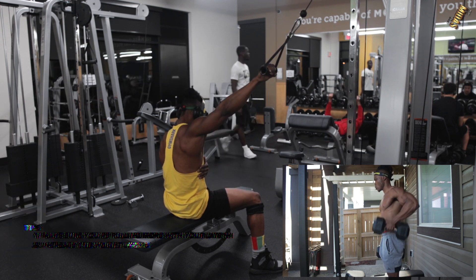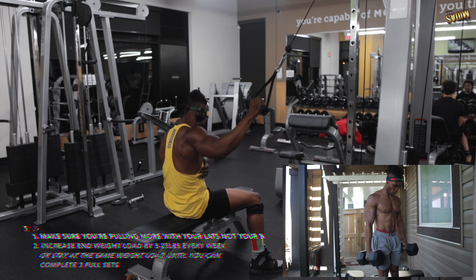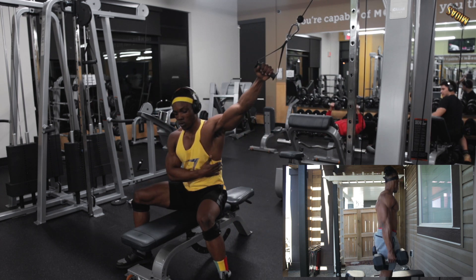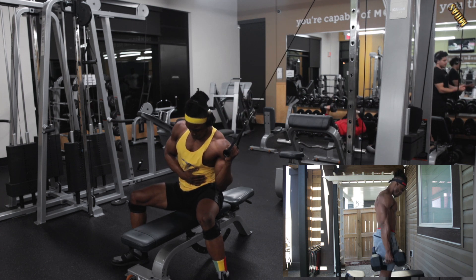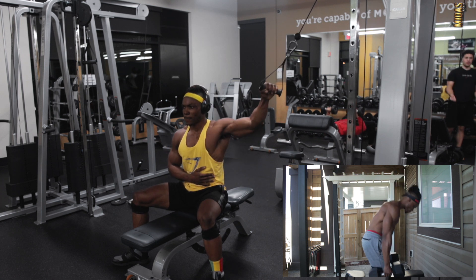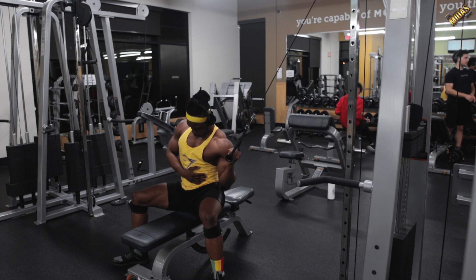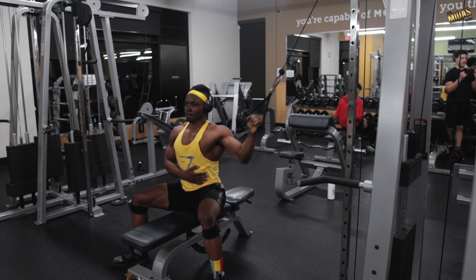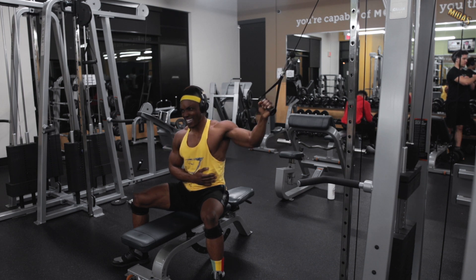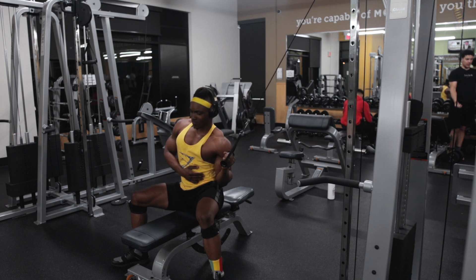For single arm workouts, make sure you're doing the suggested amount of reps per side. You'll see quite a few single arm or single leg workouts in this program, so watch out for those. Make sure you're pulling with your lats — your latissimus dorsi, those big wings on your back. Your arms are only acting as hooks; don't squeeze your biceps when doing lat crunches, just lift with your lats.